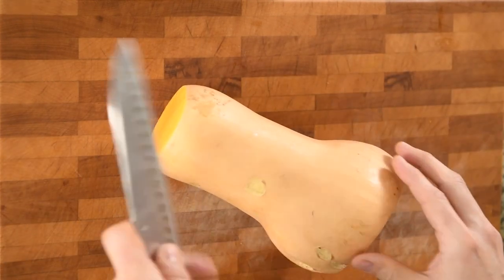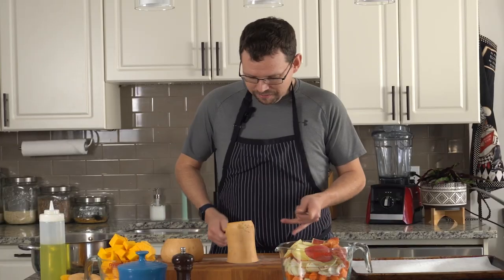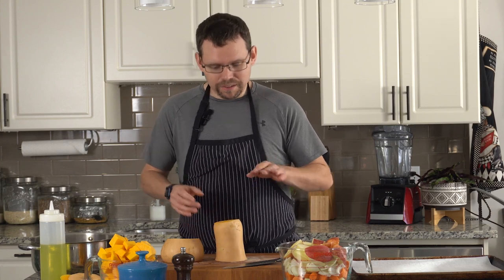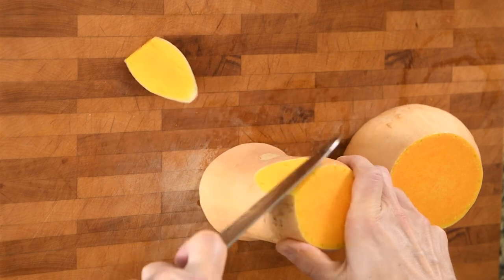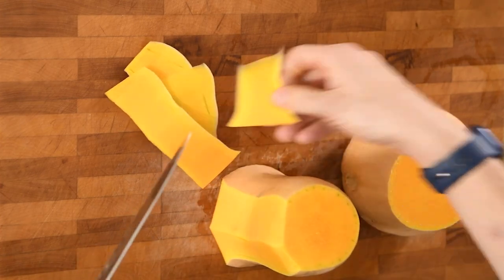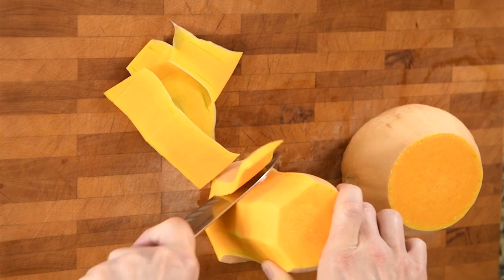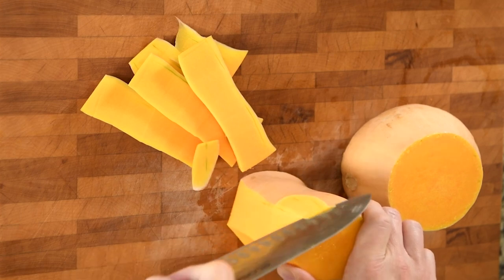Where the long part kind of meets the rounded part is where the seeds are, and I like to cut it there also. So once we have two pieces, you can peel the skin off the outside. You can use a vegetable peeler, but I find with the squash the skin's kind of thick, and there's a layer underneath that you want to take off also. So I find it easier just to do it with my chef's knife and just peel it like this. You take a little bit more of the squash, but that's okay because you want to take that off anyways — there are these green lines underneath that I'm trying to get rid of. I've heard that they're bitter. I've never experienced that, but that could be a thing. So I just cut the skin off with my chef's knife.